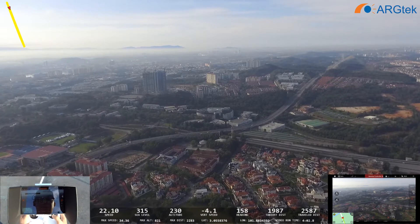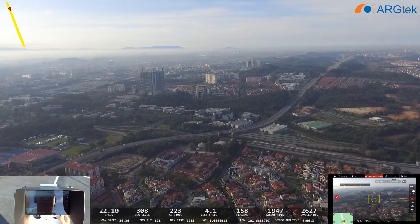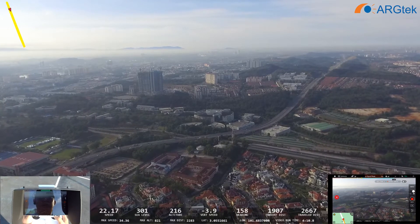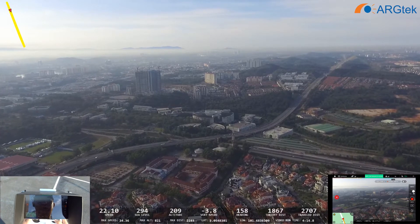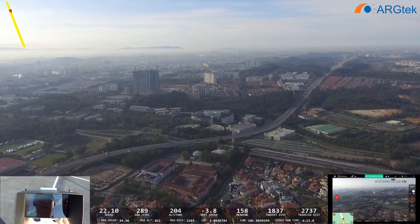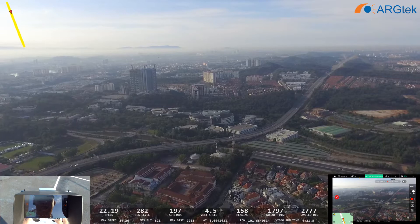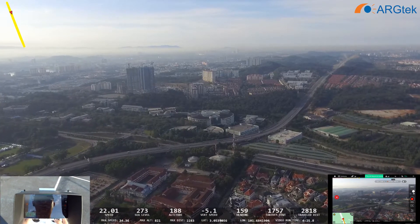I will show this footage to DJI and check with their engineers. For Android and iOS devices, the Wi-Fi signal range — we can switch between 2.4GHz and 5GHz from the DJI GO app on Android, but on iOS we can't change it and the 2.4 or 5.8 option doesn't appear.